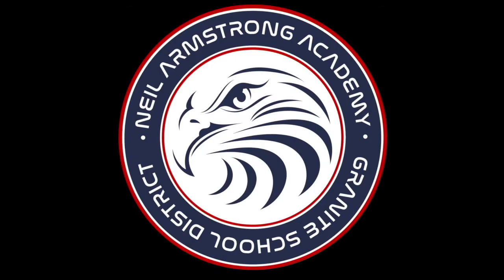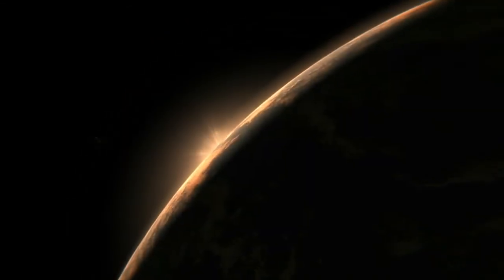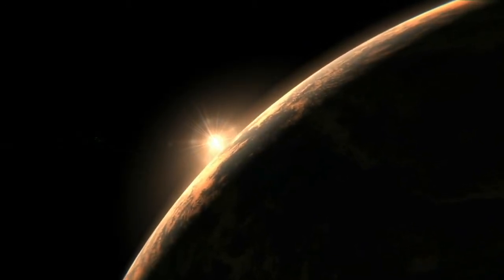That's one small step for man, one giant leap for mankind.